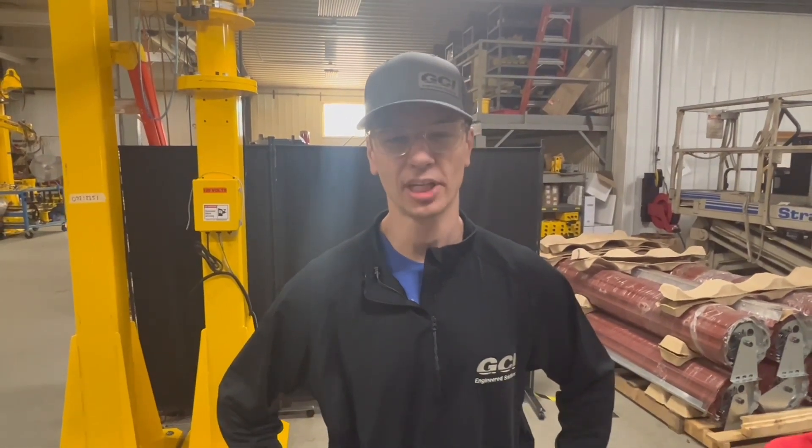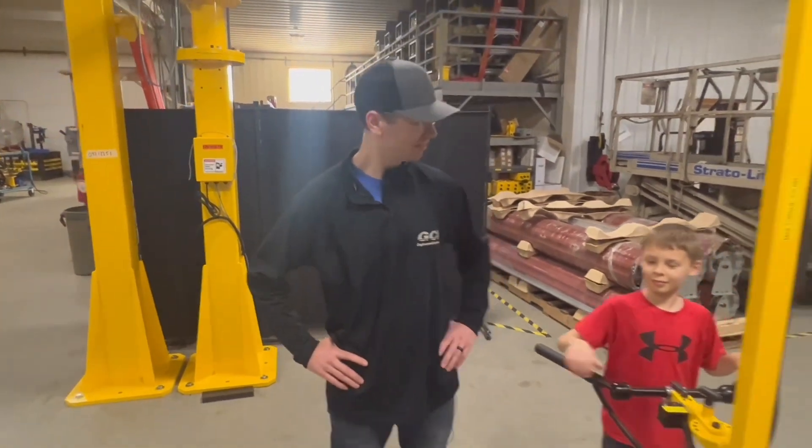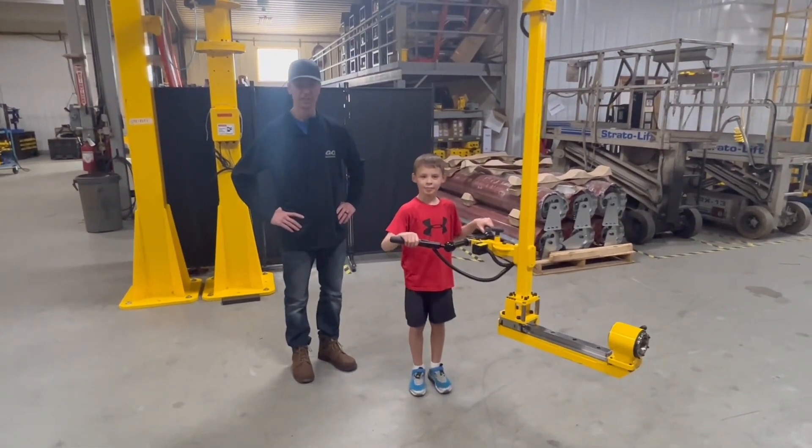Hi, this is Tyler Goldberg with GCI and today we're going to be taking a look at one of our carbon fiber torque arms. I'm going to need a little bit of help with this — my son Sullivan. At only 60 pounds, Sullivan can move this arm around with relative ease.